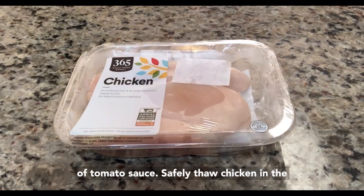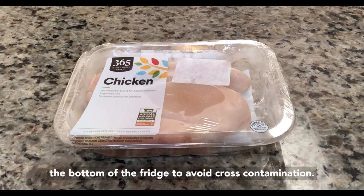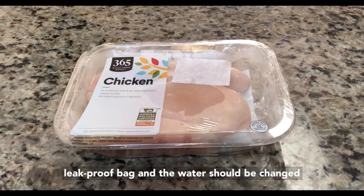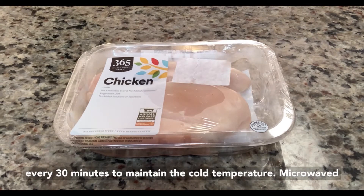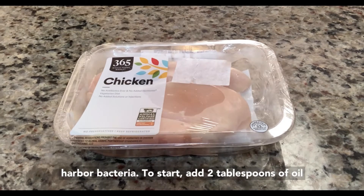Safely thaw chicken in the refrigerator, cold water, or the microwave — but never on the counter, as room temperature can cause rapid bacterial growth. Store it at the bottom of the fridge to avoid cross-contamination. In cold water, it should be in its container or leak-proof bag and the water should be changed every 30 minutes to maintain the cold temperature. Microwaved chicken should be cooked immediately, as the chicken may become partially cooked but still harbor bacteria.